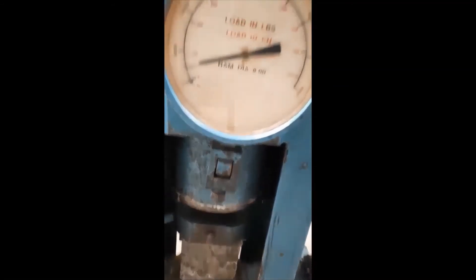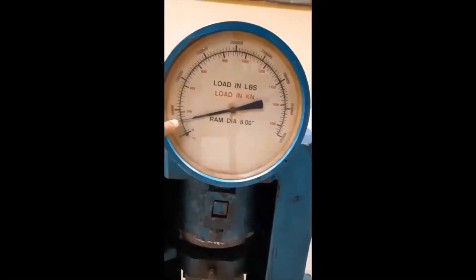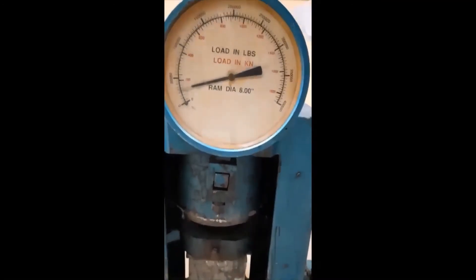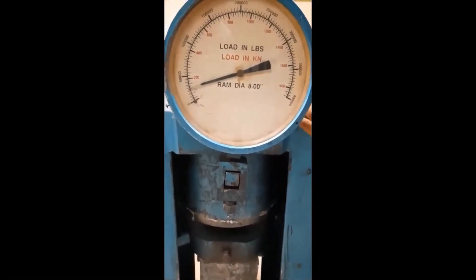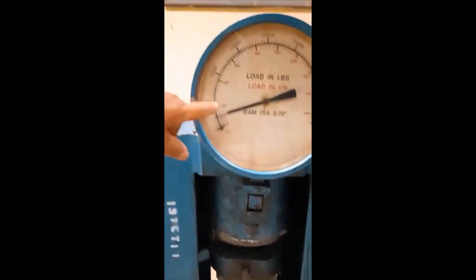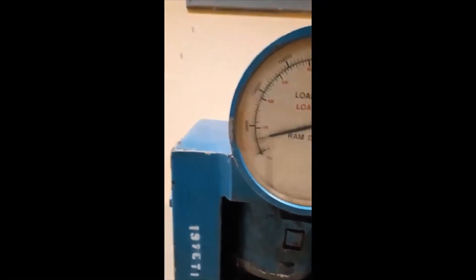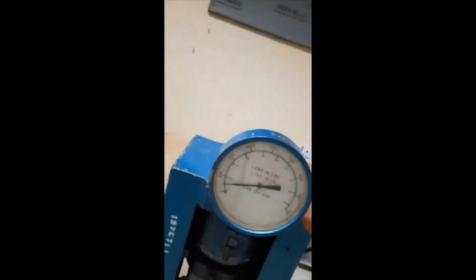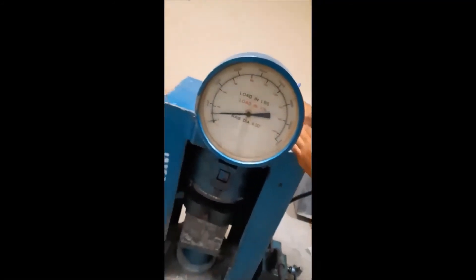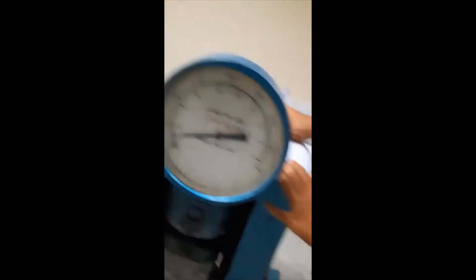You can see the damage occurring as the cube deteriorates under load — this is the compression test result. The other cubes will be tested at 14 days and then at 28 days for comparison. Hopefully you understand how to perform this experiment.